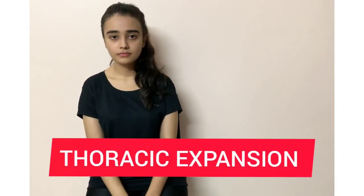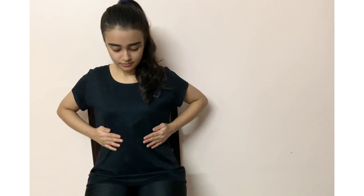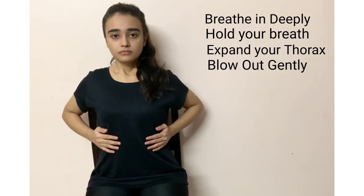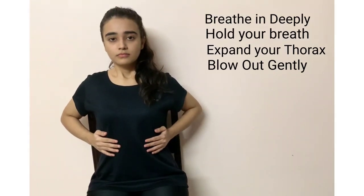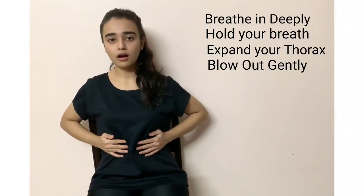For the next phase, which is known as thoracic expansion, ask your patient to place his or her hand onto the ribcage. Breathe in deeply through the nose in such a way that you fill in air, which can be seen by the hand moving outward, and then blow out with your mouth open.